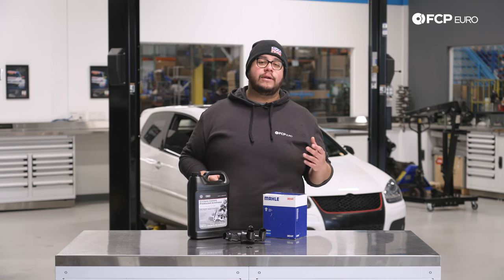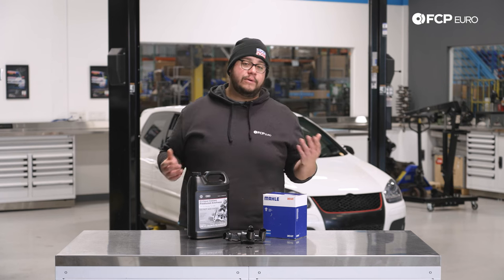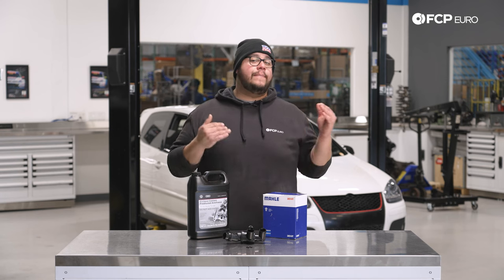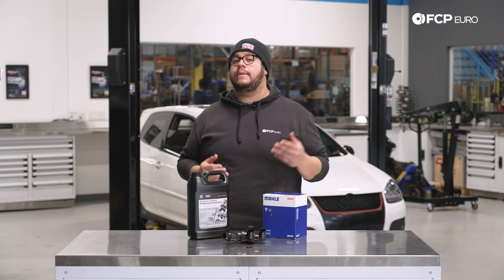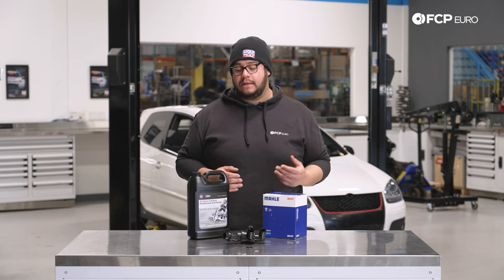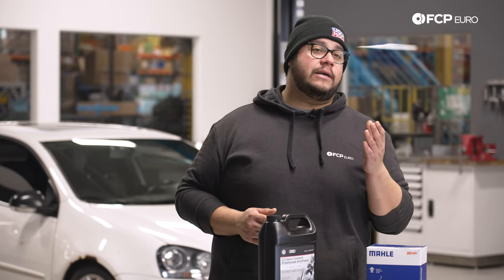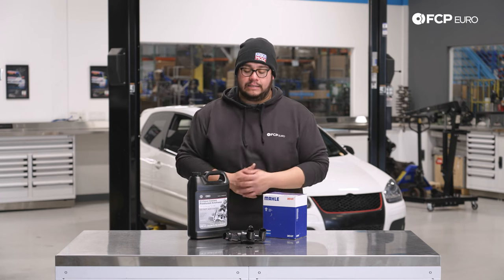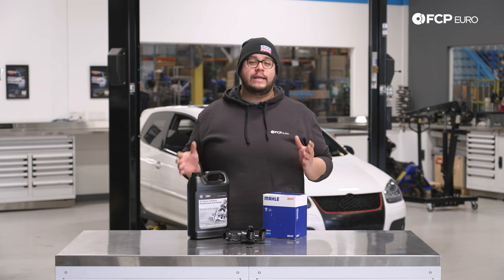The vehicle behind us has about 238,000 miles on it and we're unsure of the history on the thermostat — it could be original for all we know. A good telltale sign that your thermostat has gone bad: best case scenario it is stuck open, meaning the engine can't get up to temp, the heat inside the cabin may be poor, and the car will never reach operating temperature — it's going to be running rich. On the flip side, the thermostat being stuck shut won't allow coolant to flow through, causing your engine to overheat. The car does have a check engine light on saying something's wrong with the thermostat, so we're going to go ahead and replace it.